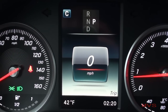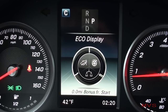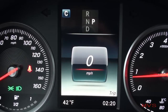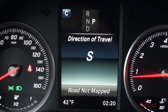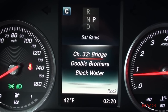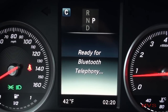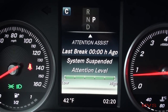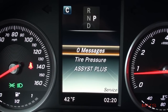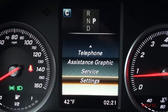The driver information display offers a speedometer, your vehicle mileage, remaining fuel range, an eco display, vehicle timers, your navigation information, audio information, your media information, hands-free phone information, your assistance graphic and settings, service information, your system settings, the outside temperature, a clock, vehicle drive program, and current gear selection.